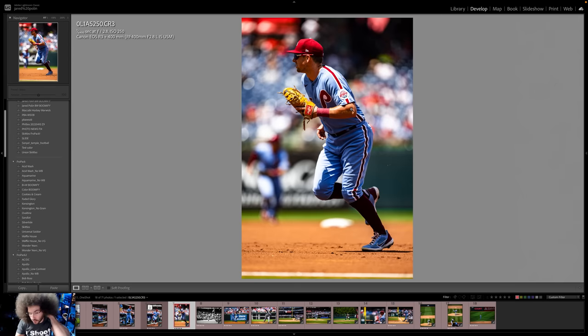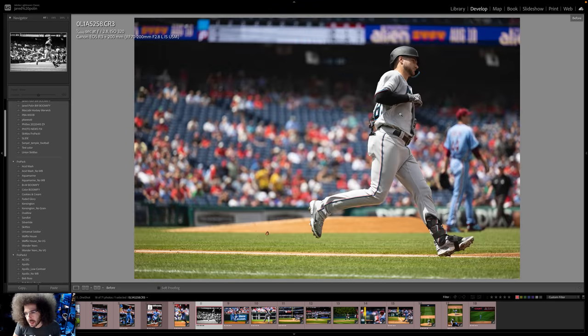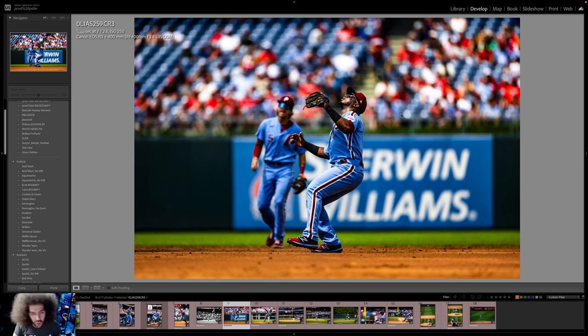In this one I'm locked off on the first baseman and shooting on action. When I hear the ball get hit, I'm hoping it comes right to him. Here he's moving to first base because of the possibility of a double play at second base, which I actually didn't get in focus. So we got this guy hitting the ball and running — not the greatest. Went black and white because I didn't think the color was that good.